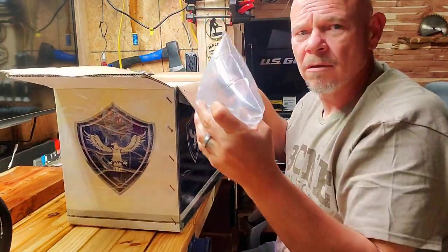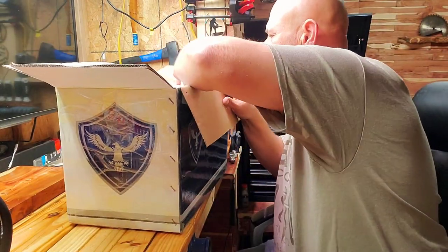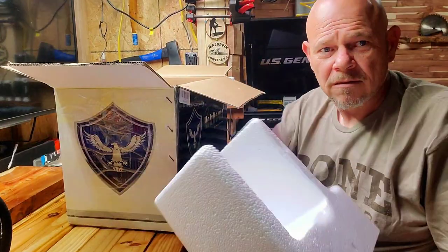Here we go - bubble wrap! I love me some bubble wrap. You don't like bubble wrap? That's what they sent them in.